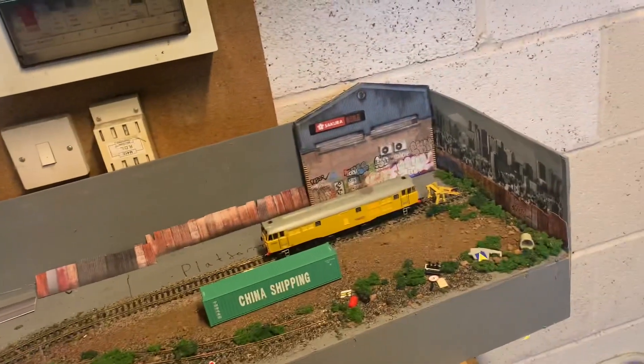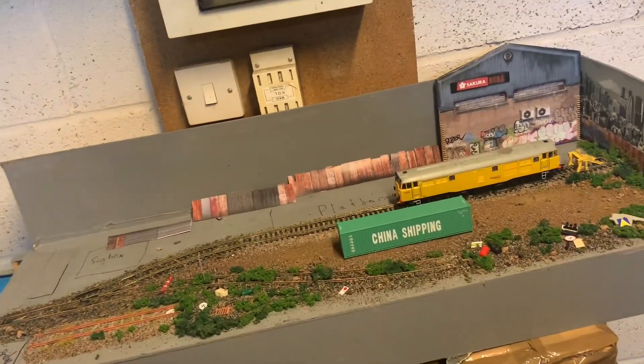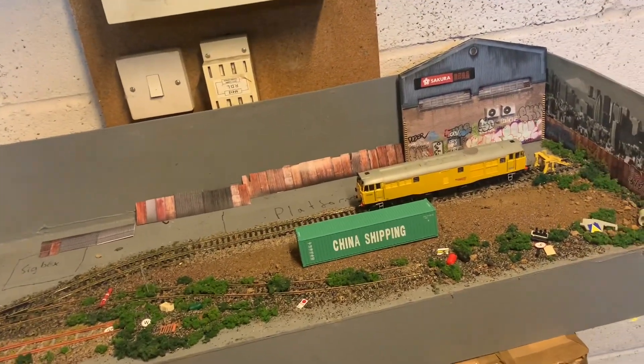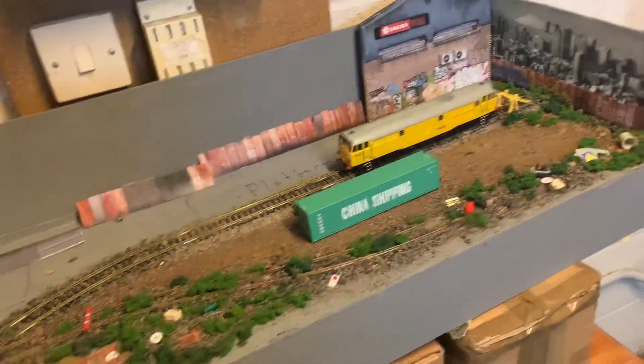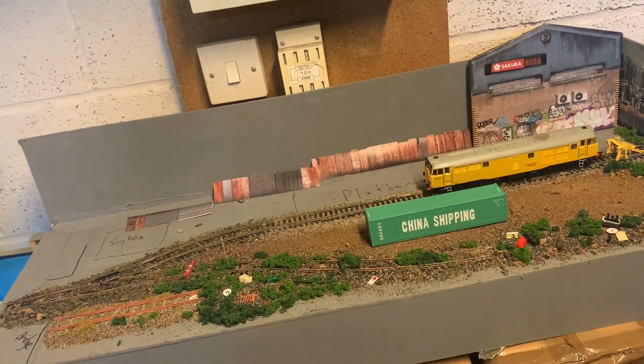So the board's been painted in grey - me and my girlfriend did that. And as you can see, a fair bit of scenic progress has been made. I've actually run out of scenery; all my scenery is used up here, so I don't know when this is going to be continued.